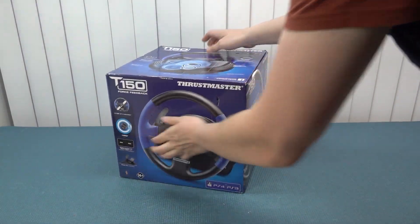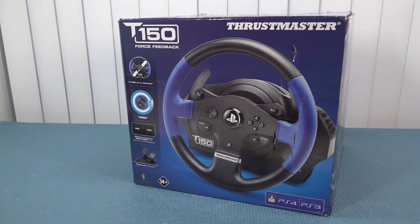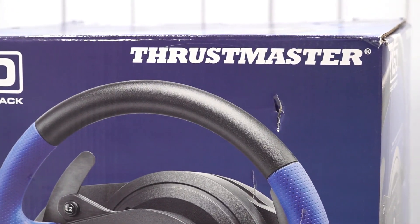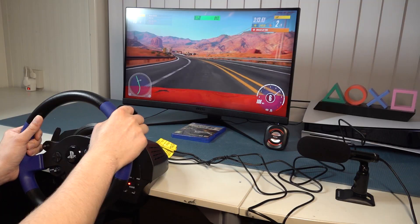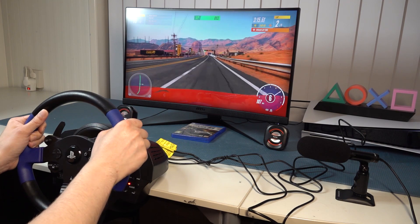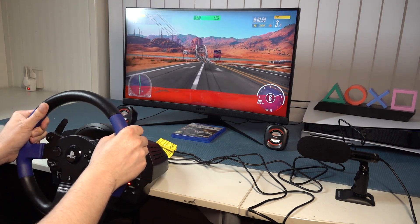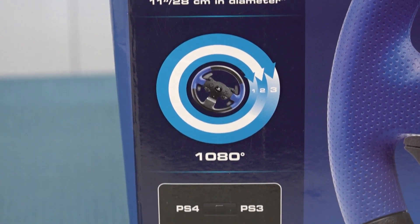In this video we are going to take a close look at a brand I personally never owned before — Thrustmaster. I personally grew up with Logitech and I've had so many of those different wheels, but recently I acquired a Thrustmaster racing wheel and I'm really curious how it will play and perform. That's what we're going to do today.